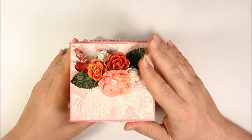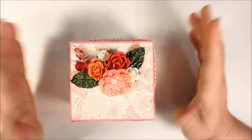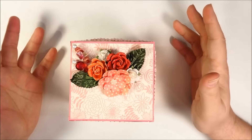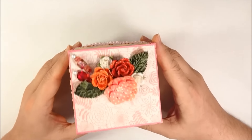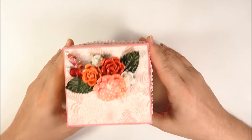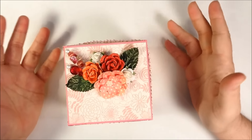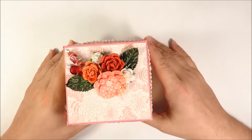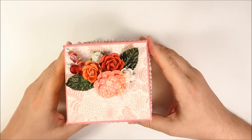So this is an exploding photobox. For some reason I just had this urge to make one. I think maybe I saw a YouTube video a couple weeks ago and I've just been wanting to make one. I don't have any real reason to do it, but I've been wanting to make this exploding box.